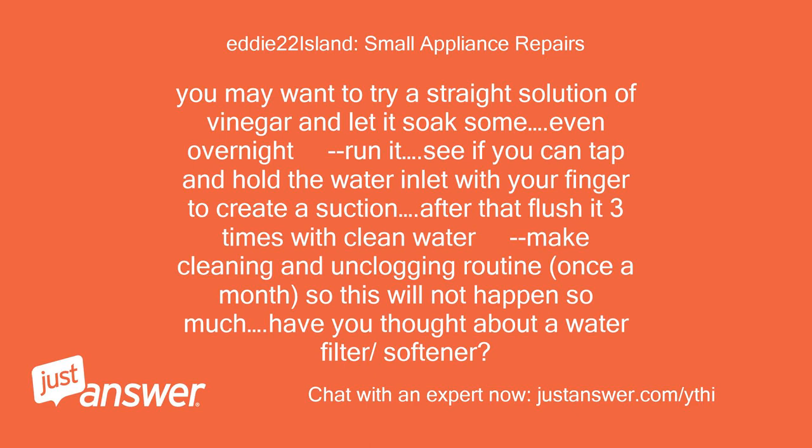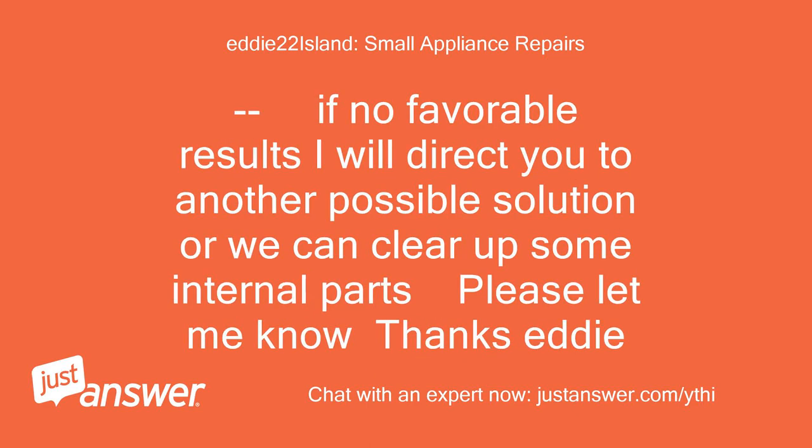Have you thought about a water filter or softener? If no favorable results, I will direct you to another possible solution, or we can look at some internal parts. Please let me know. Thanks, Eddie.